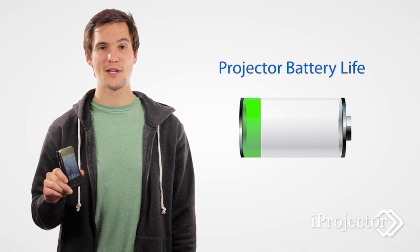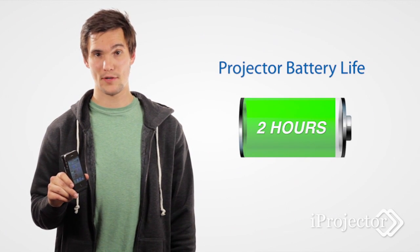When projecting, you can expect battery life to last around 2 hours. When not projecting, you can utilize the projector to charge your iPhone. And with backup battery and power, you're free to take it anywhere.